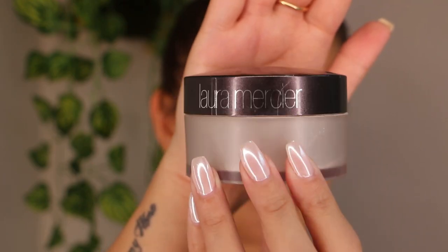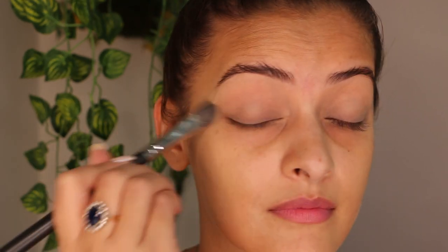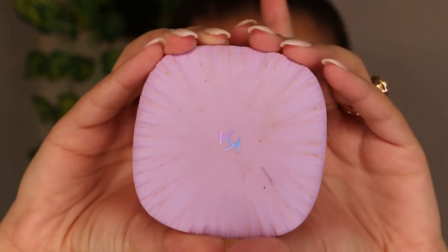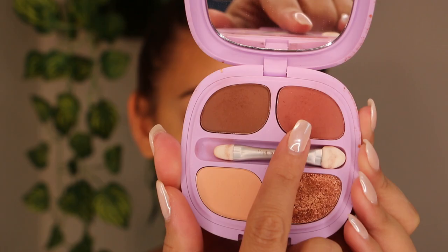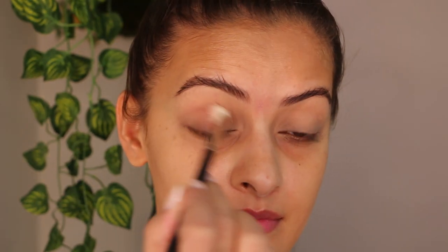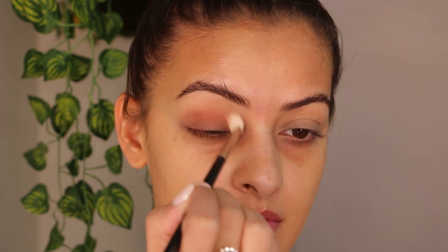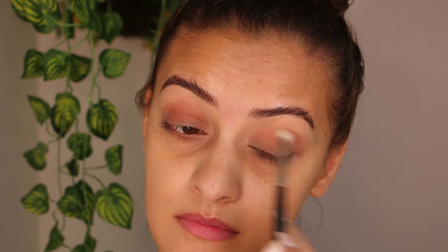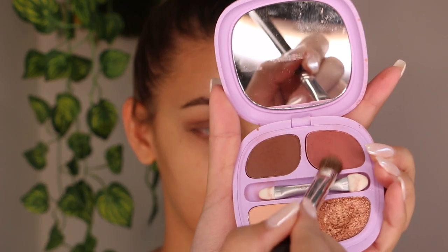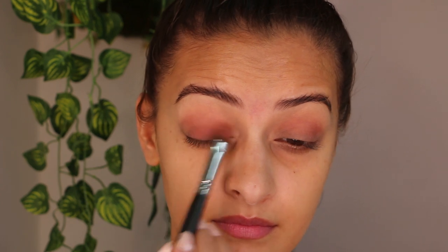Next I'm going to set the concealer with Laura Mercier Translucent Powder. I'm using the Kiko Milano Water Flower Magic Eyeshadow Palette 01. Using the shade with a fluffy blending brush to give a wash of color to my eyelids, and then using the same shade with a flat shadow brush to intensify the color on my eyelids.